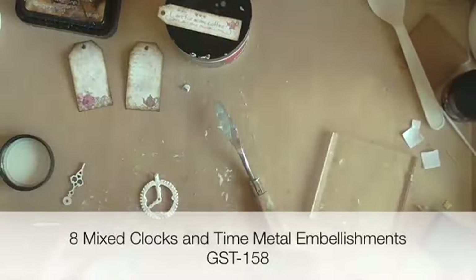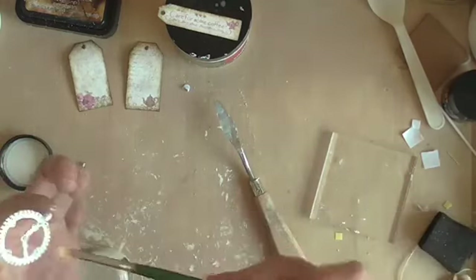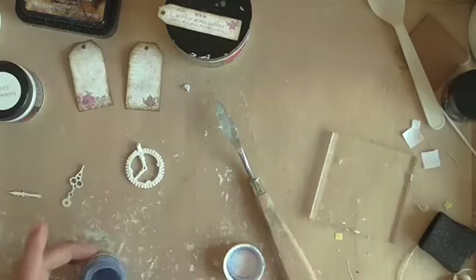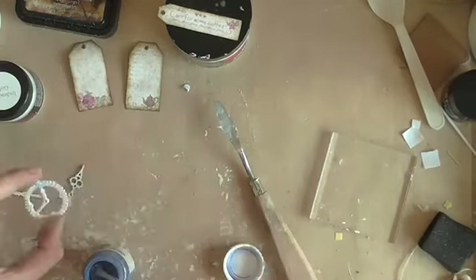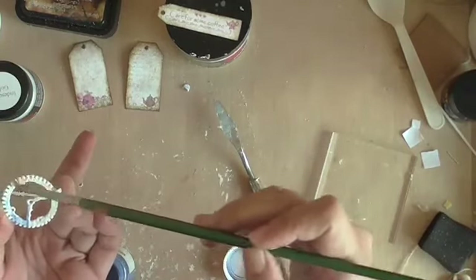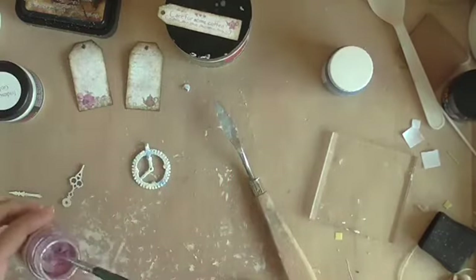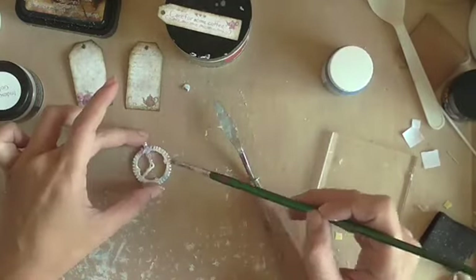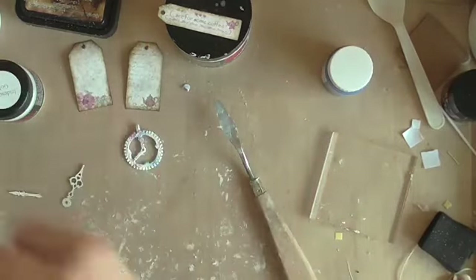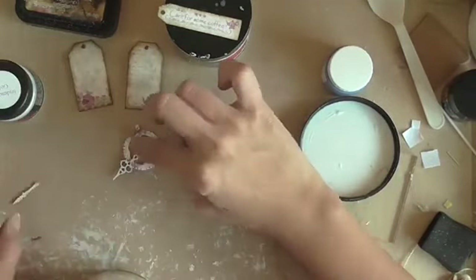This is a piece from the Mixed Clocks and Time Metal Embellishment set GST158. I primed the metal piece with some gesso and now I'm adding in some color from my paint pots. This is followed by the clock hands from my chipboard which are going to go on top of the metal clock, and I'm going to finish that off with a drop of liquid pearls and some iridescent glaze for a shimmer.